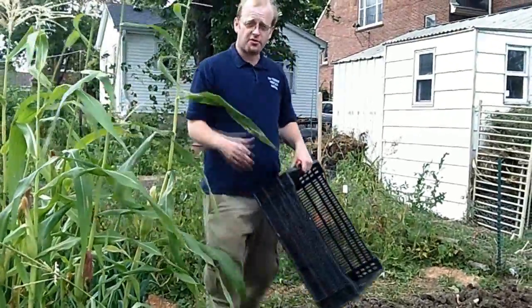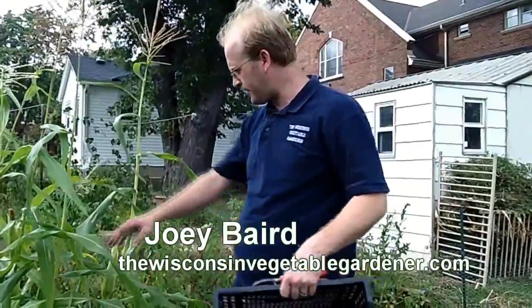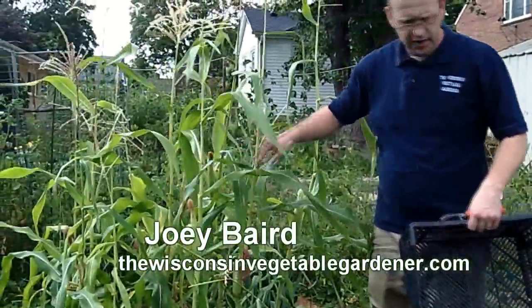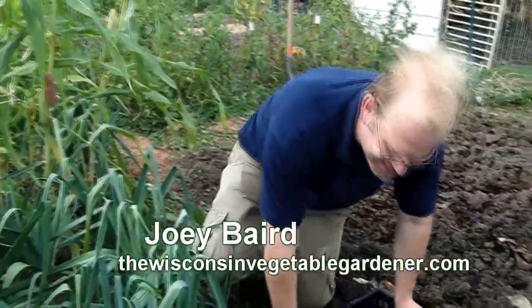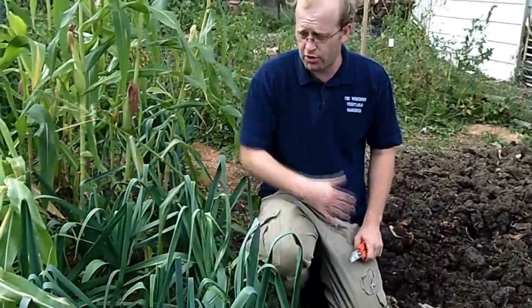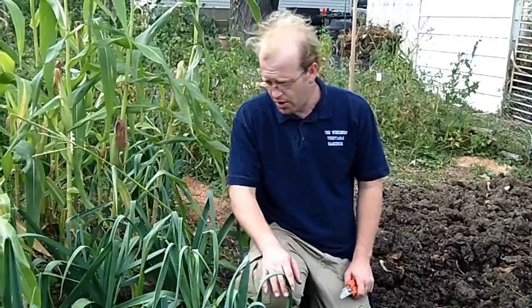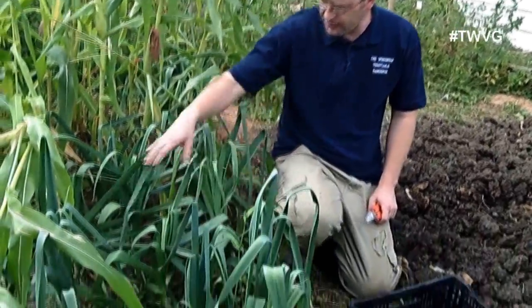Welcome to the Wisconsin Vegetable Gardener. I'm Joy Barrett. We're in a leek bed today — these are American flag leeks next to the corn that we planted. It's time to harvest these. You can harvest leeks any time after they get about an inch to an inch and a half in diameter. Based on the variety, that can be any time after 50 to 150 days. We're going to get the largest ones and leave the smaller ones.